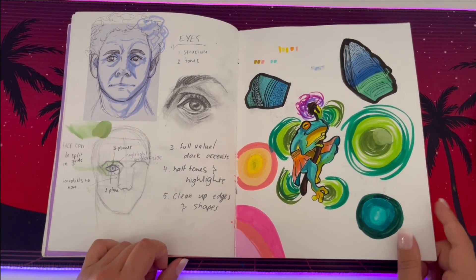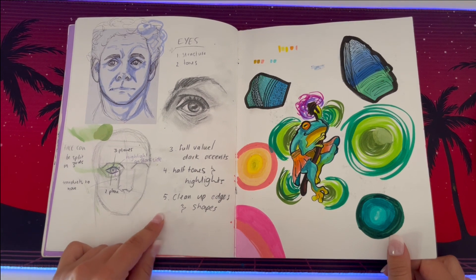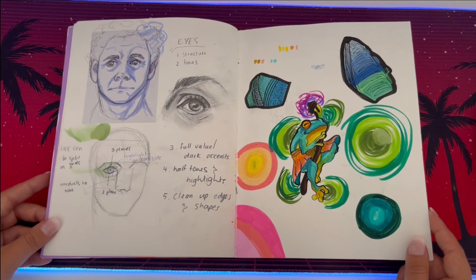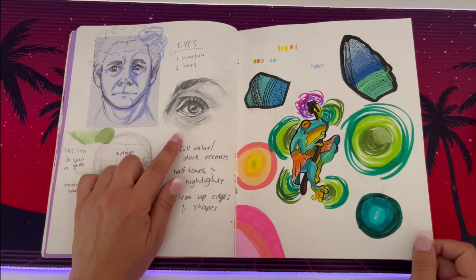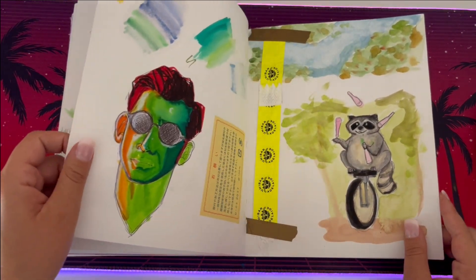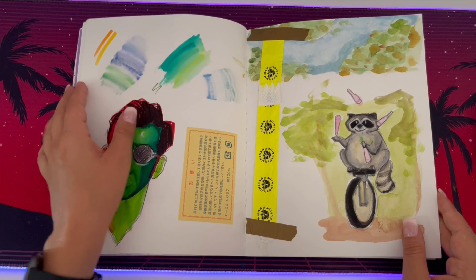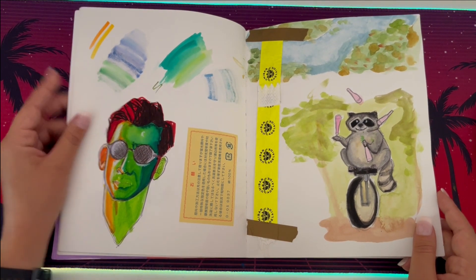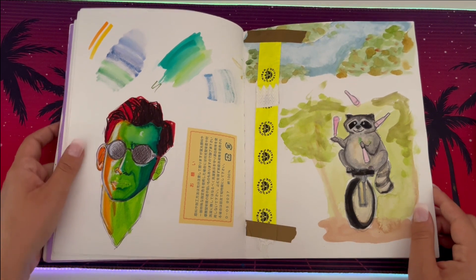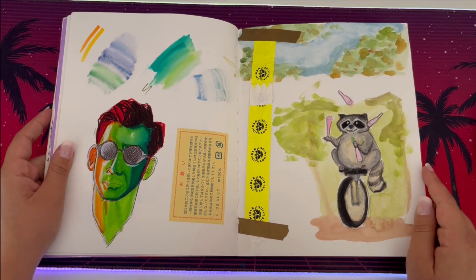Then I got into actual studies — this is where I started breaking down faces and learning from those Proko videos. I used all of them to start breaking down facial structures, so that was really interesting. That was the first eye that I did following his tutorial and then I had a lot of fun with it. That's what I was talking about with the watercolor pens — they can blend properly. And then that's just a horrendous Crowley I was testing it out on, but it worked horribly. This is the commission — I was asked to draw a raccoon on a unicycle while juggling.